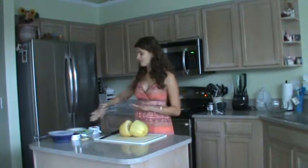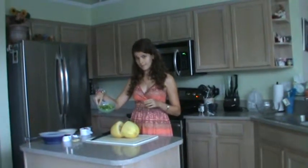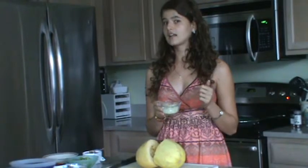This recipe is really healthy because it has a lot of vegetables. It has a cup of green bell peppers that I chopped, and a half cup of onions — about a half a small onion that I chopped.